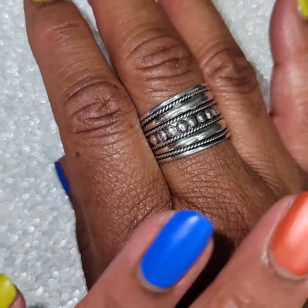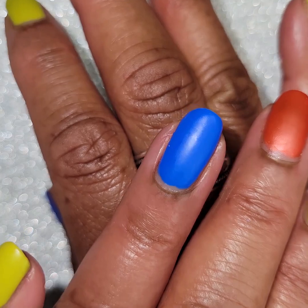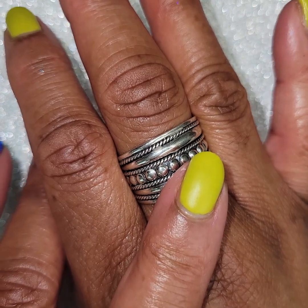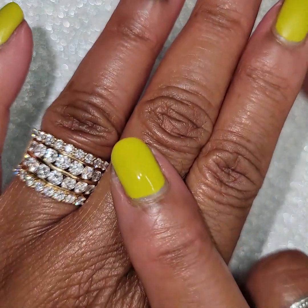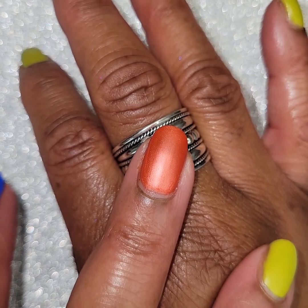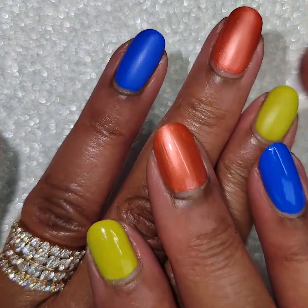So here's that blue matte — that one is called Off the Grid. And then there's that chartreuse kind of greeny-yellow color called On a Whim, mattified and here it is glossy. And then the last one is this orange called Embrace Danger. I like that one — I like it matte, it's very pretty matte. And then here it is glossy.